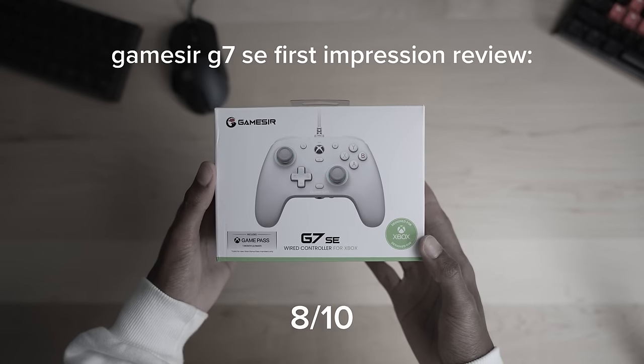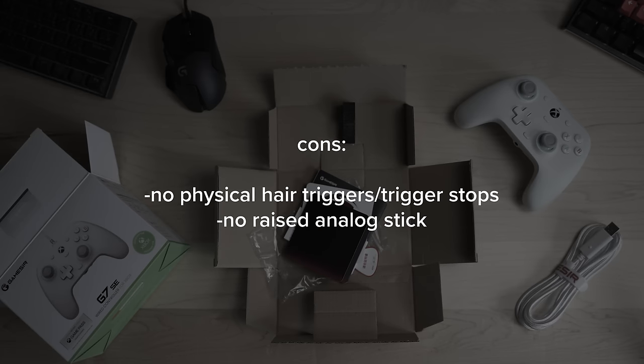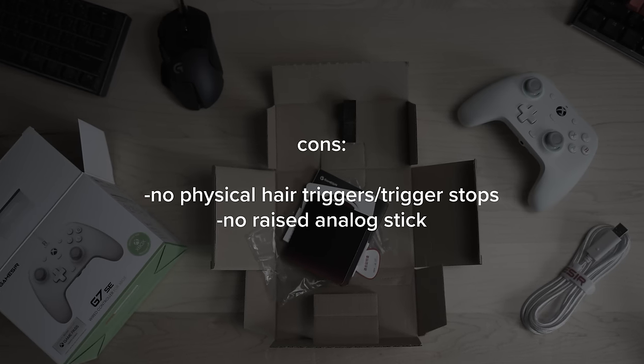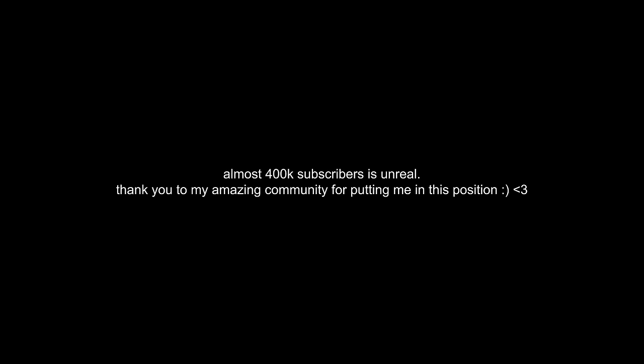For my honest review, I would give it an 8 out of 10. Although there are a few things that could be improved upon, I would recommend it as the training wheels towards learning how paddles work and a great starting point if you're actually interested in pro controllers. There's a link in the description if you want to buy it. I've never personally recommended anyone buy a specific controller before, but if you don't have this controller and you want to try paddles, you are 100% missing out.